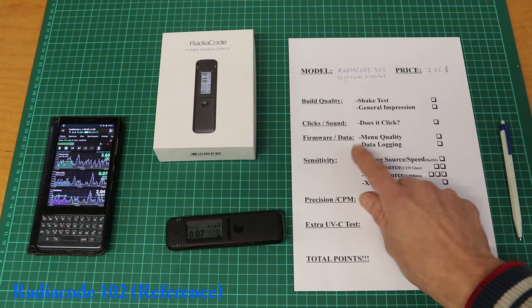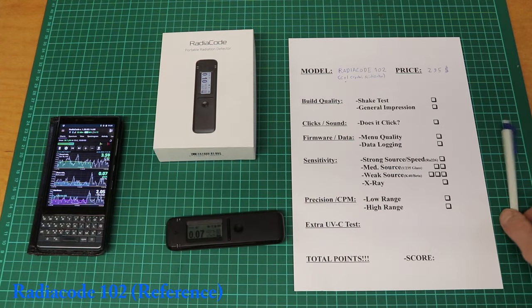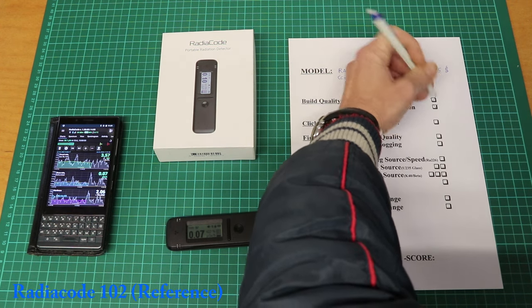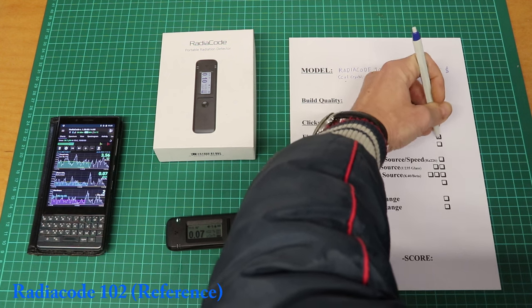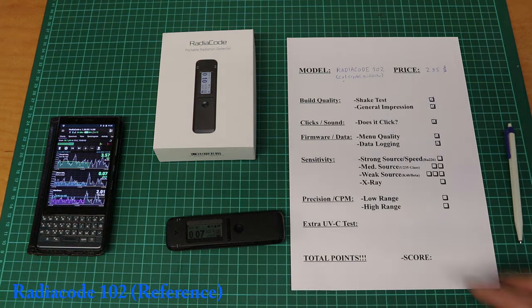Firmware, data, menu quality, data logging — let's look at the app. Radiacode is cool, it does all of these. Menu quality too, data logging yes. I think the Radiacode will cross all the points.